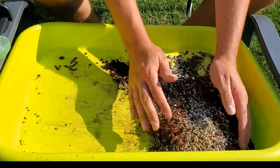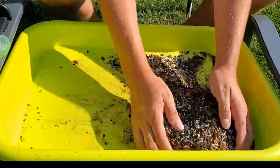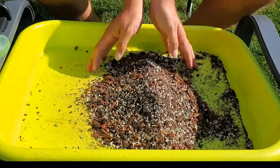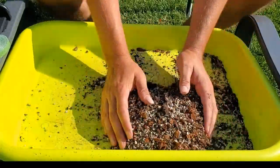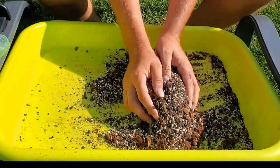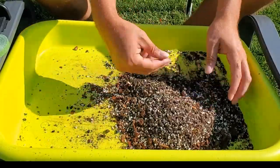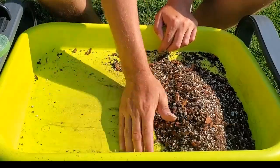So satisfying to get your hands into the soil mix! As you can see it's quite gritty. Breaking up any big clumps — there shouldn't be many. Mixing in that little bit of fertilizer. The bark is in there to really make it fluffier; it'll break down over time.